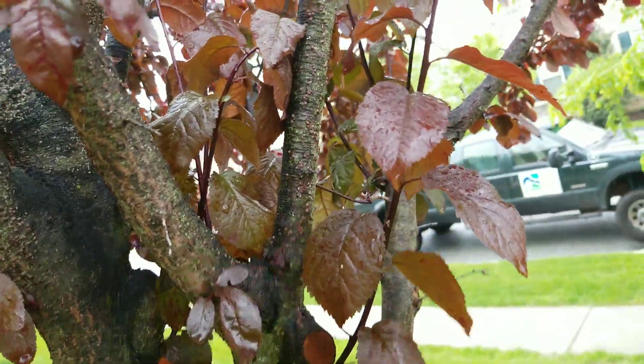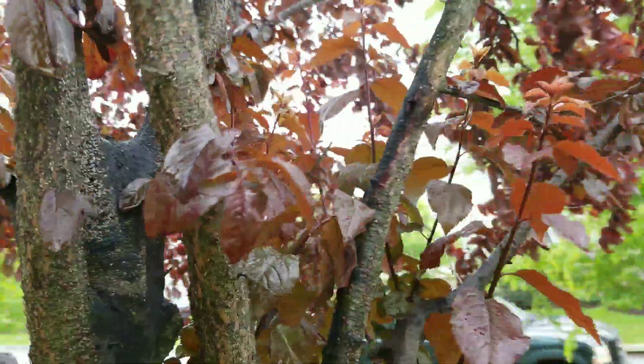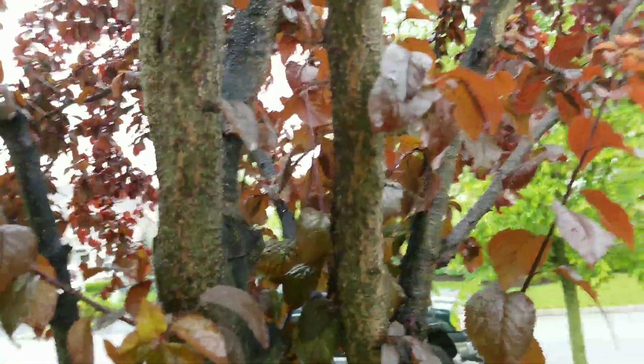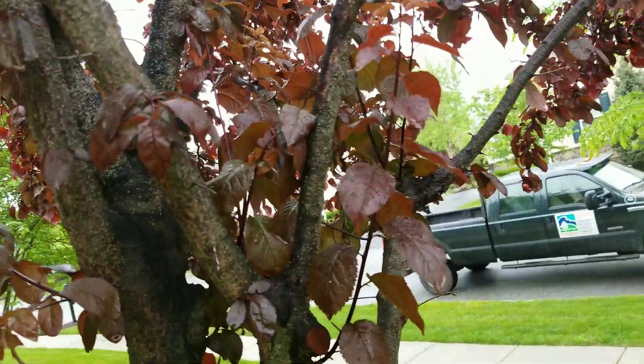I would recommend treatment immediately. This could spread to other stone fruit trees. Lacanium scale also gets on oaks, and it could spread to any fruit tree, so this needs to be treated very, very quickly.